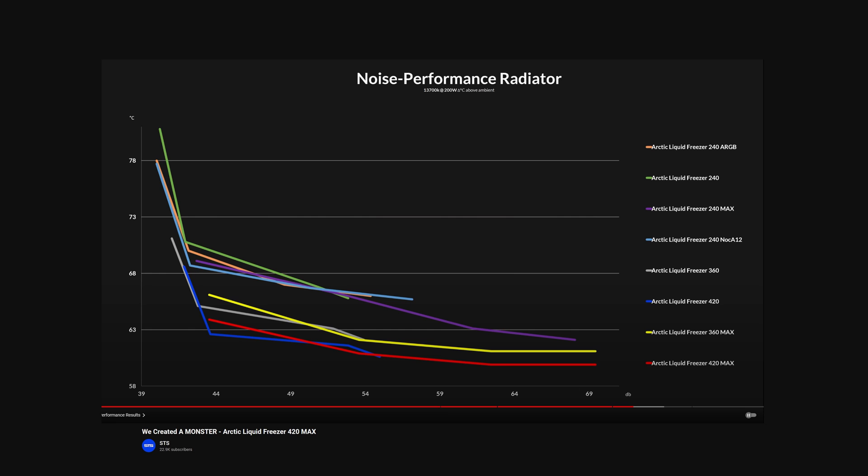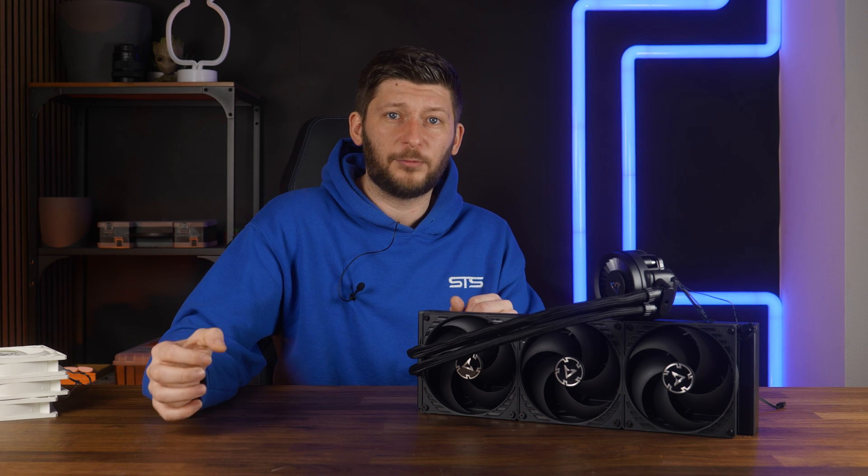It's not like those fans weren't strong enough. In the noise-to-performance graph you can see they spin faster and faster, becoming like a freaking jet engine, but the temperature did not drop. The radiator, pump, water block, or any combination of these was just done. So no, the Liquid Freezer 2 wasn't underpowered by the P14 — quite the contrary, it was actually pretty well calibrated.